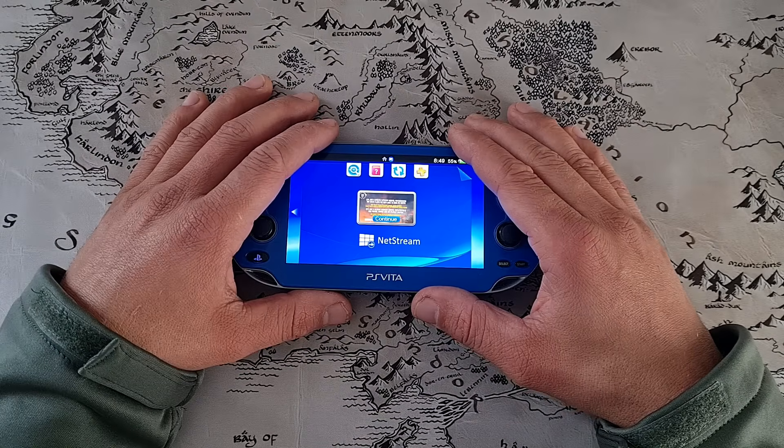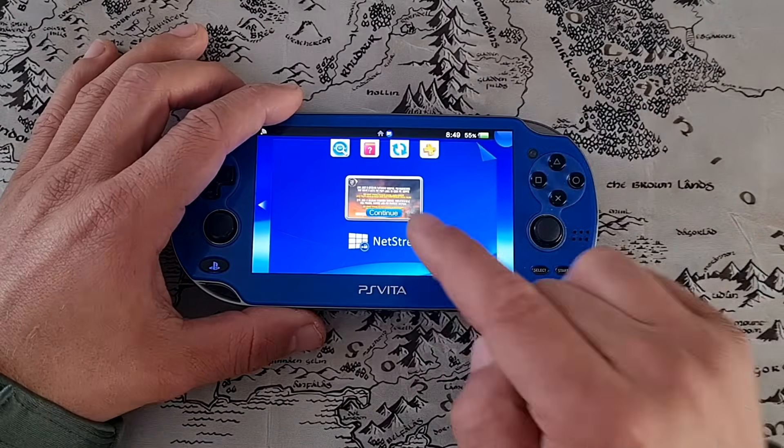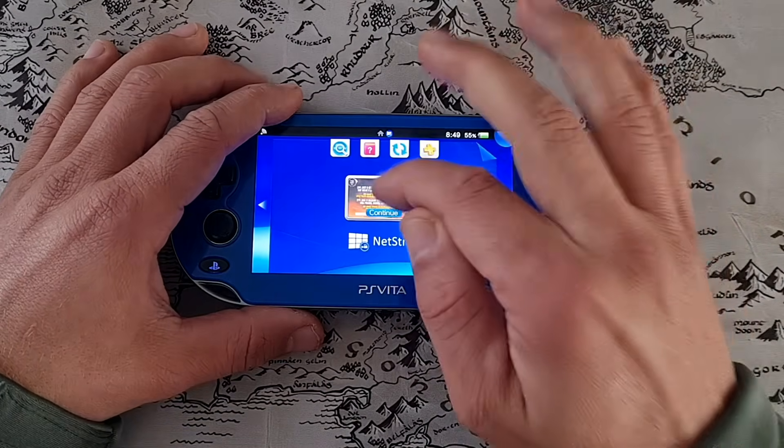Ciao comrades and compañeros! Welcome, pleasure to have you here. Today is a big day because YouTube on the PS Vita is back.